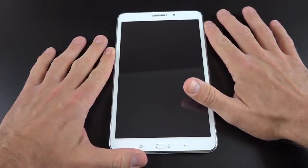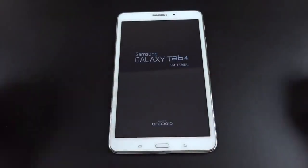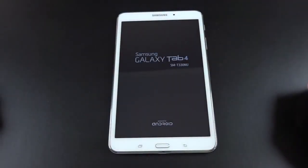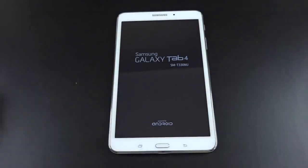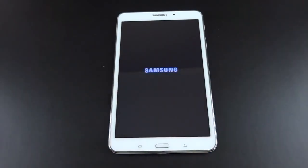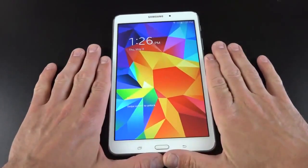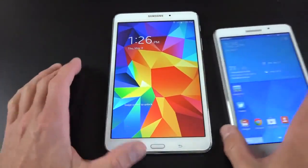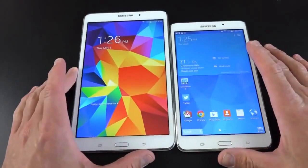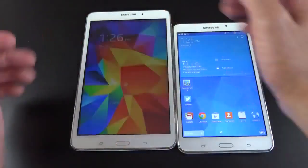Let's go ahead and boot this up for the first time, just tapping and holding the power button just above the volume rocker. The design is pretty familiar — it's a little more angular than last year. The Tab 3 was a little more rounded, but it pretty much has the same overall footprint. The speaker is pretty decent even laying flat on the table. The great thing about the 8-inch model is that it's nice and compact, but quite a bit larger than the 7-inch, which gives you a lot more screen real estate. They're pretty much the same devices, just blown up in size.